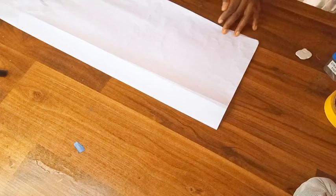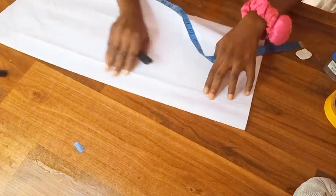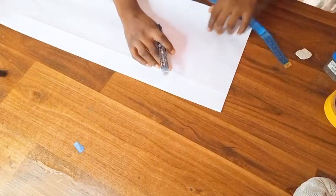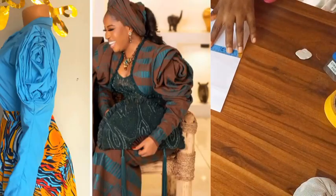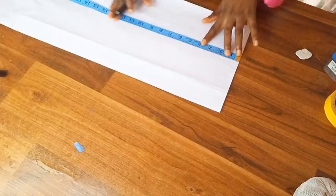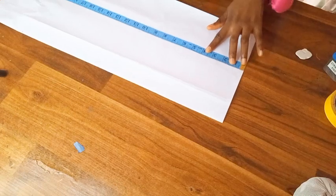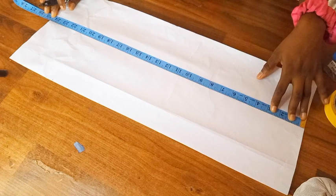Hello guys, welcome back to my channel. This is Sim and Stitches. On today's tutorial we are going to be making the rose petal sleeve — the popular petal sleeve that was worn by Vicky James. We are going to be recreating it using pattern drafting. Trust me, this is one of the easiest methods. We don't skip information here, so let's go.